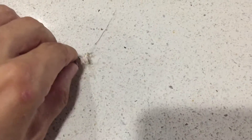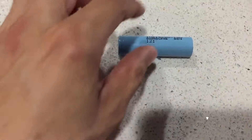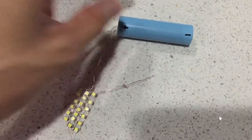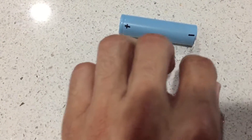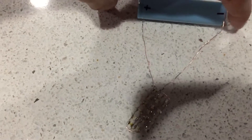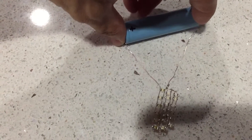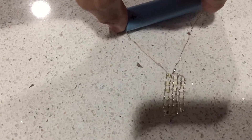We're gonna see if it works — I think this is it. There we go, flip it this way and here we go. Whoa! Wow, I think it's bright!